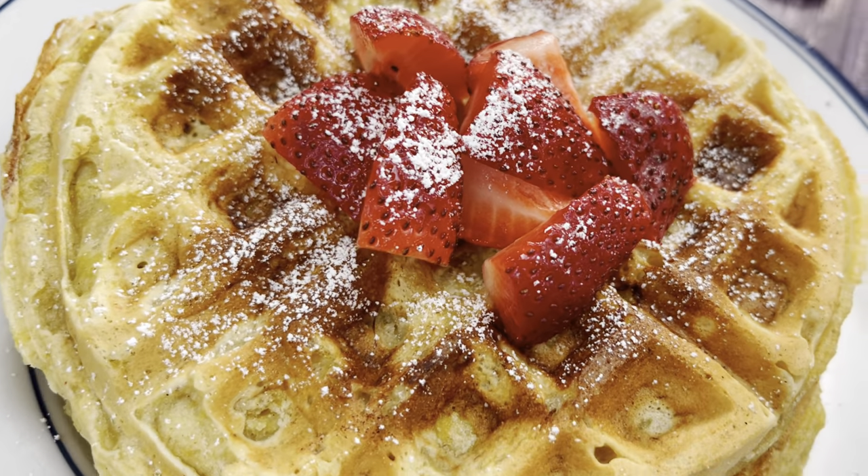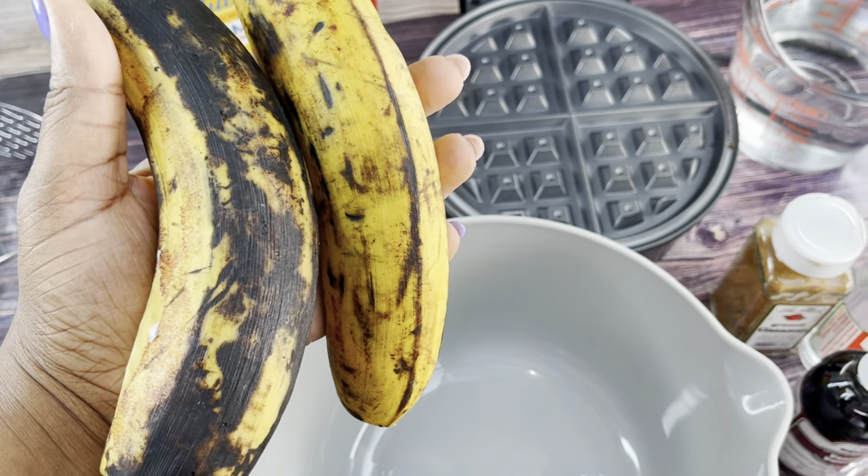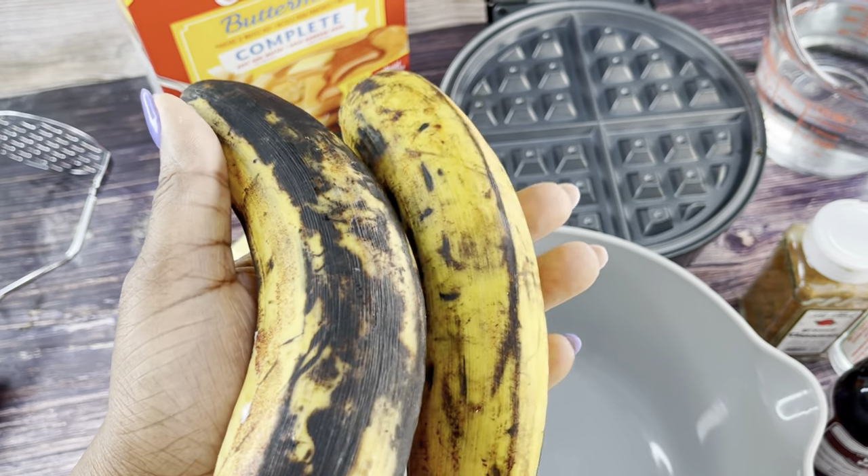Welcome back to my YouTube channel! Today we are making delicious plantain waffles. Yes, you heard it — who knew plantains could be so versatile? We are going to take two overripe plantains and make a delicious waffle. How's that for your brunch? Let's get to it.